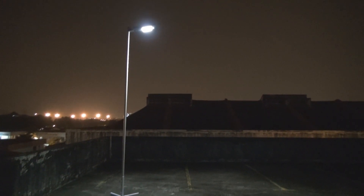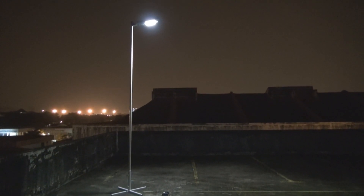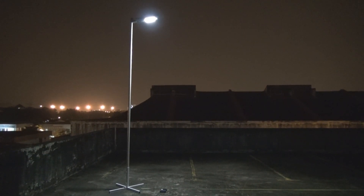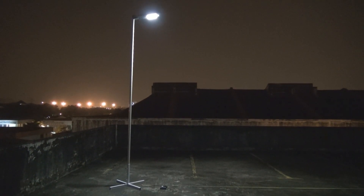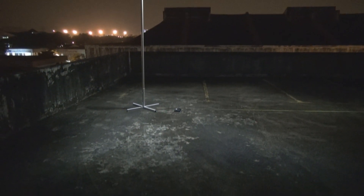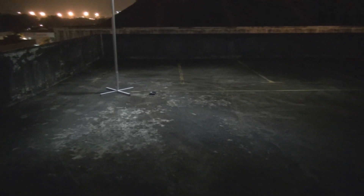As you can see right now, this unit is actually on dim mode. Like I mentioned in part one, when it's in dim mode and no people are detected, it will put out roughly about 400 lumens. At 400 lumens, you can see it still lights up quite nicely over a good distance and area.